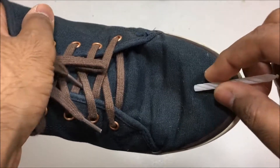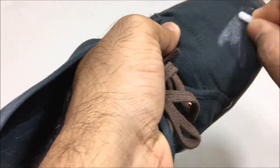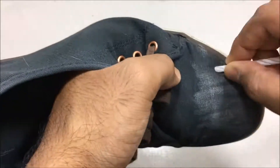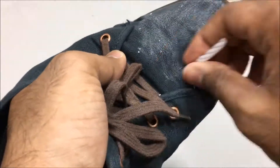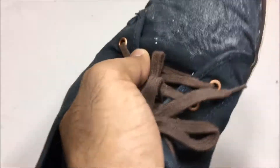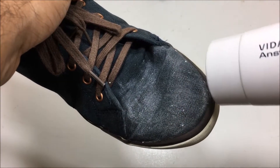We're gonna get the shoe and take a candle and start rubbing it on like a crayon. Once you've coated the shoe with the candle wax, you get your hairdryer and start melting the wax.